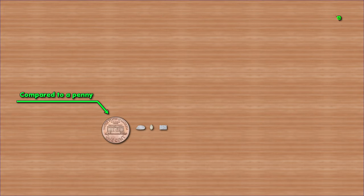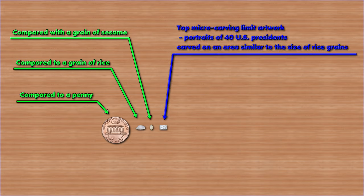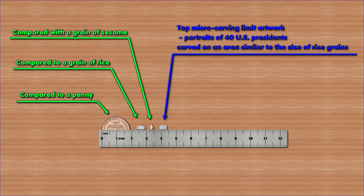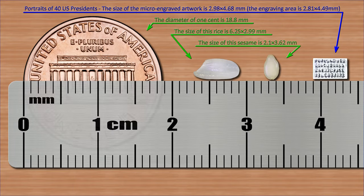Compared to a penny. Compared to a grain of rice. Compared with a grain of sesame. Top micro-carving limit artwork — portraits of 40 US presidents carved on an area similar to the size of rice grains. The diameter of 1 cent is 18.8 mm. The size of this rice is 6.25 × 2.99 mm. The size of this sesame is 2.1 × 3.62 mm.